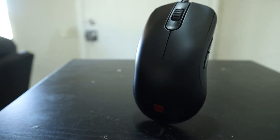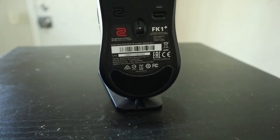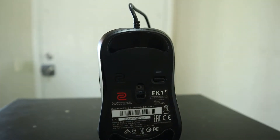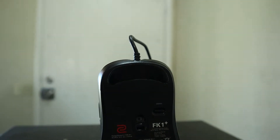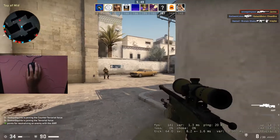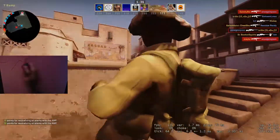Moving on to the specifications, Zowie decided to equip this mouse with an Avago 3310 optical sensor, which is just about the exact same as the 3310 from PixArt, since Avago recently entered a licensing deal with them. So all Avago sensors are now being manufactured and distributed by PixArt.